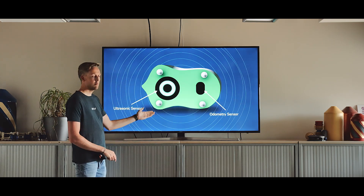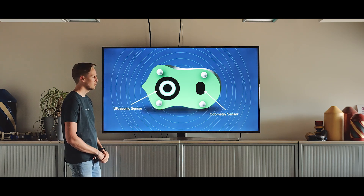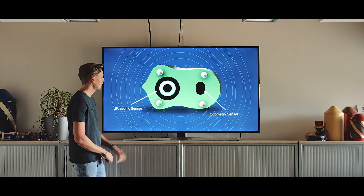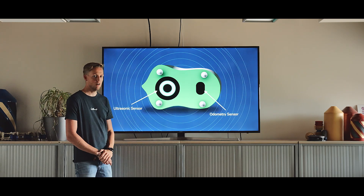Over here you see a picture of the bottom of the tool. Here is the ultrasonic sensor, which measures the wall thickness. Over here you see the odometry sensor, which measures the exact position of the tool.